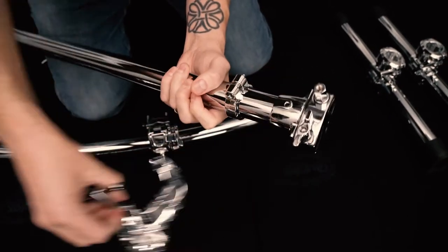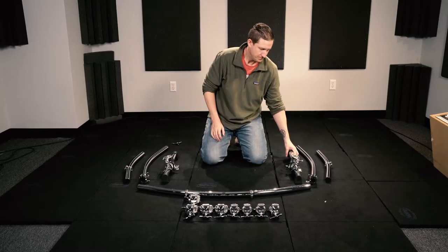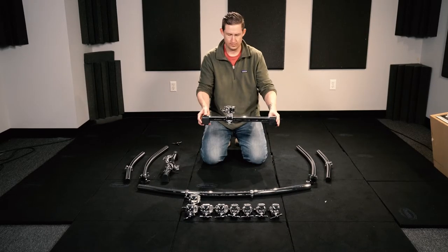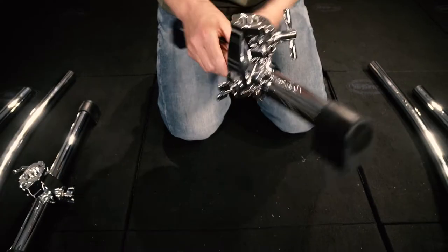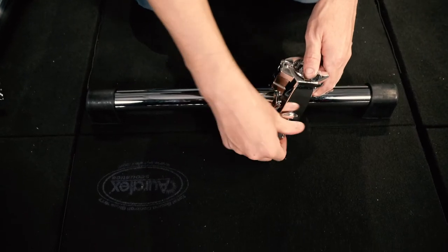The first thing I do is to remove all the clamps from each of the curved bars. The T-leg base comes with an adjustable T-clamp that allows you to adjust the angle of the vertical bar when attaching it. I'm positioning it one click forward from 90 degrees.